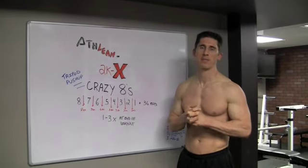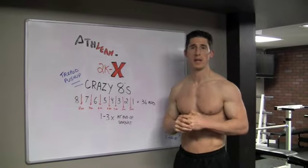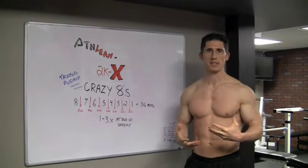Hey guys, it's Jeff Cavaliere back from ATHLEANX and I want to show you something really cool. You guys have asked me for some things that you could do — more chest stuff.